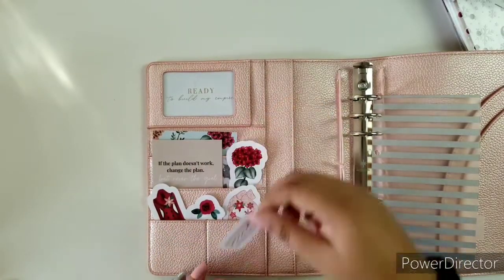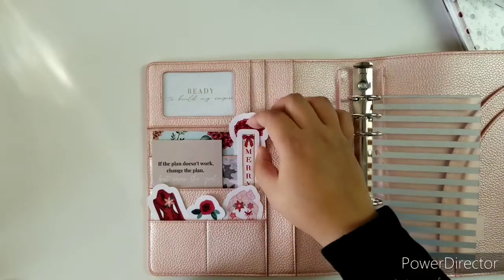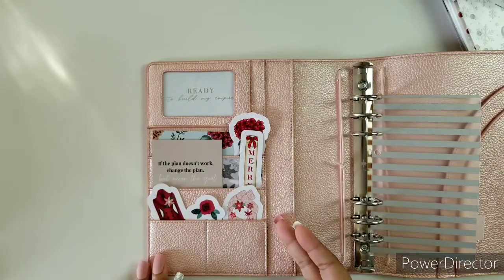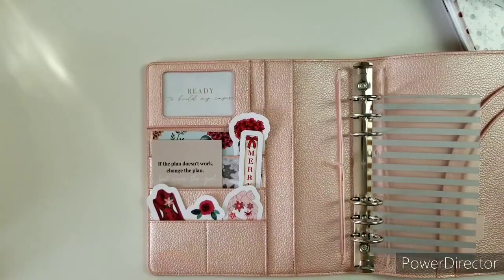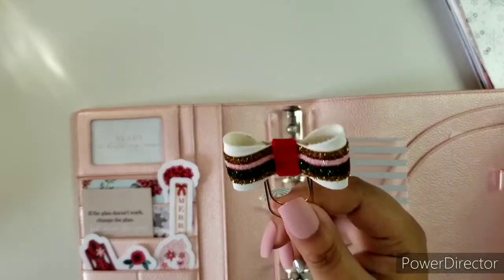I feel like the rose should go halfway and Merry should come here — maybe I'll switch it so you can see Merry a little better. I'm going to end that section there because I want this planner to grow as I go, so there will be nice papers I can add later for a little peekaboo effect. Before I move on, I did want to add a bow that came in the box from the DEK Design shop — I think it's perfect and I want to see if it works without messing up the flow.